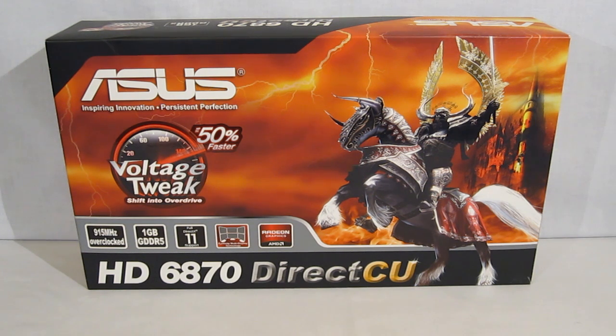This is George from Hitech Legion. Today we're going to take a look at the ASUS HD6870 Direct CU video card.